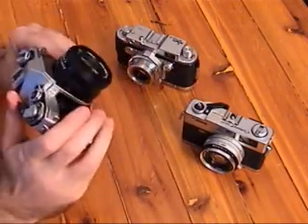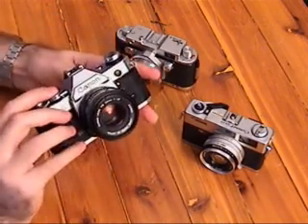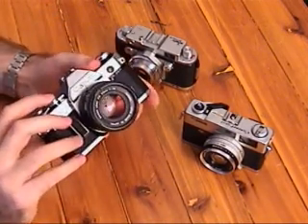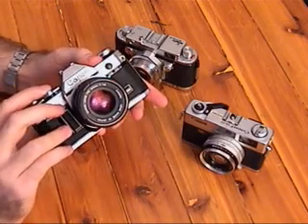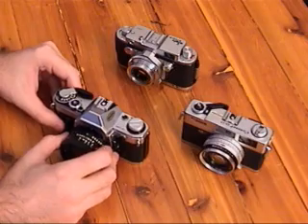And then the Canon AE-1. All great cameras.